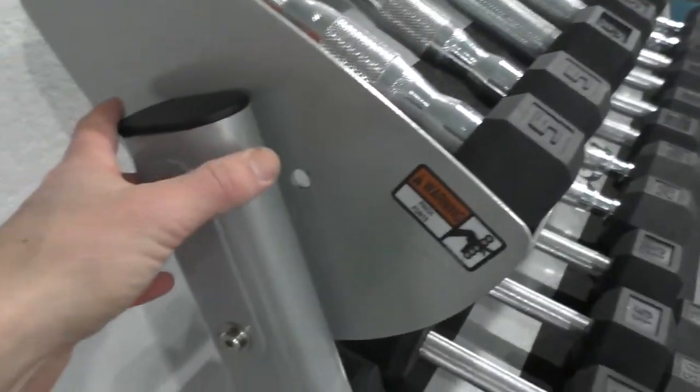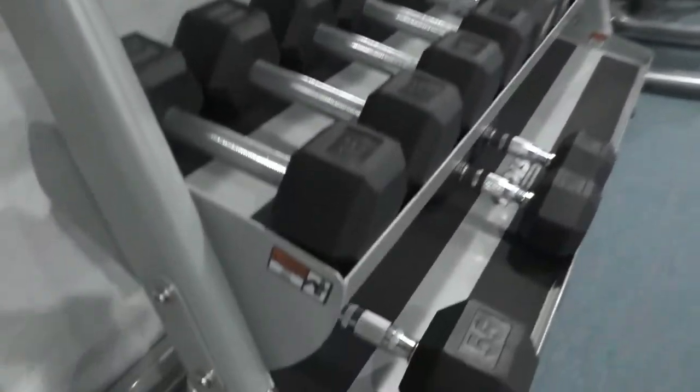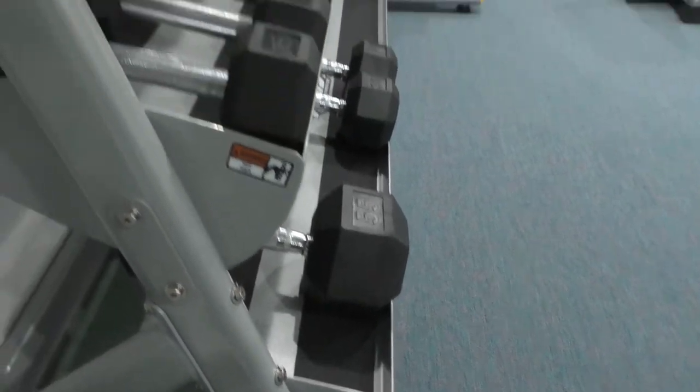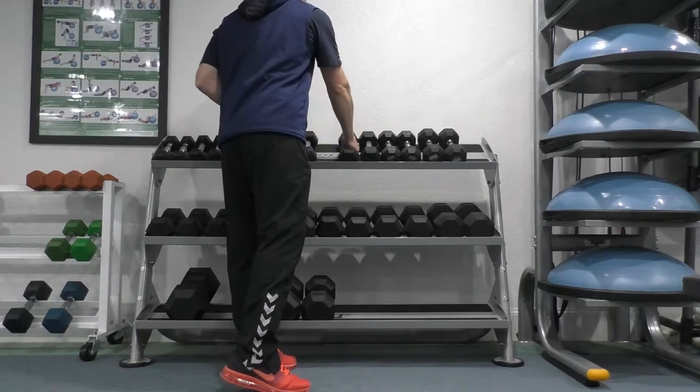Another great thing is that the shelves have three levels of adjustment, which is very useful. The top shelf I had angled down more for easier access to grab the dumbbells, and the other two — the middle and the bottom — I had at the medium angle, so it's easy to walk up and grab whatever height you want. Love it.